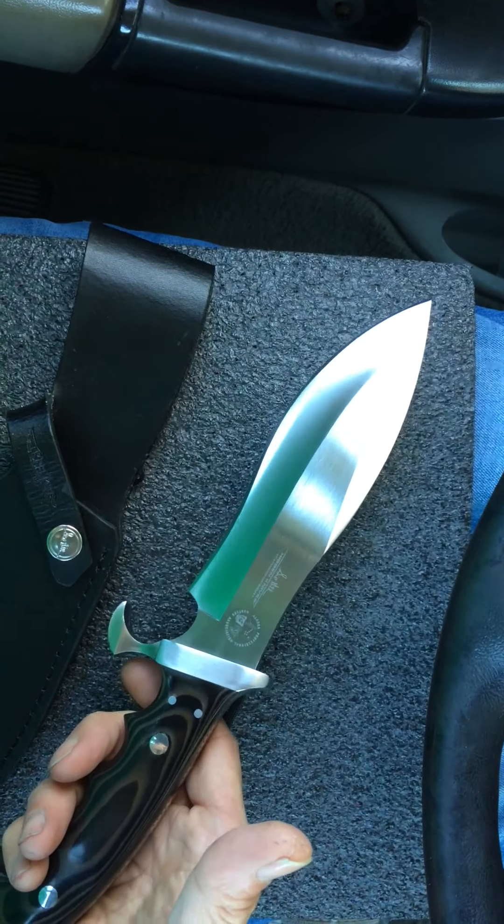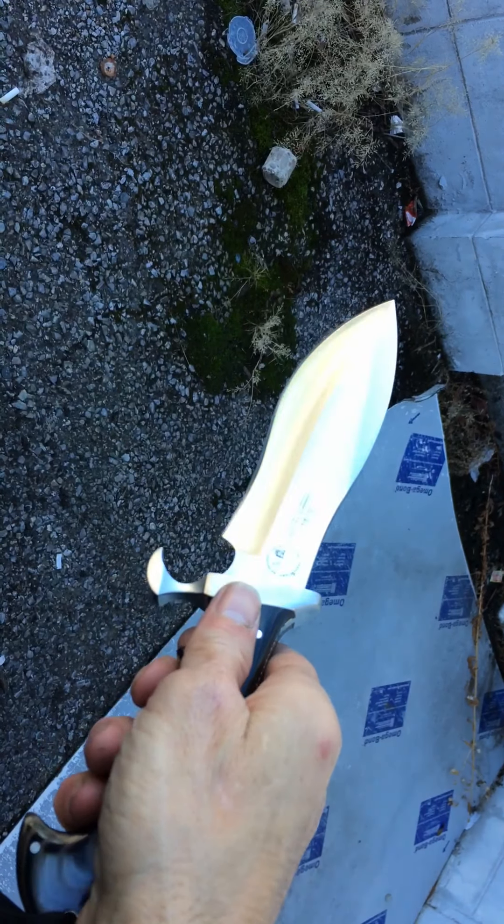As with all Gil Hibbin knives, the grind lines are just flawless. It has a dark, rich satin finish across its face from the grind line down — it's like a brushed nickel type finish.